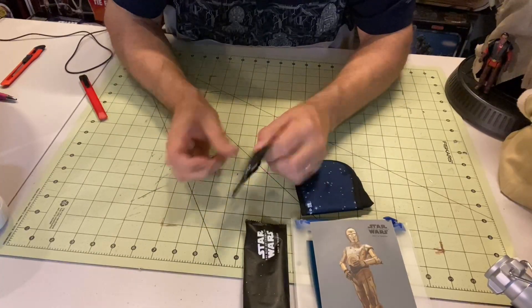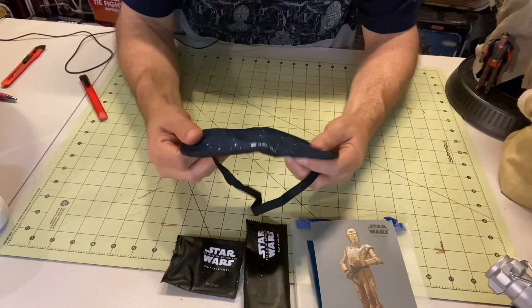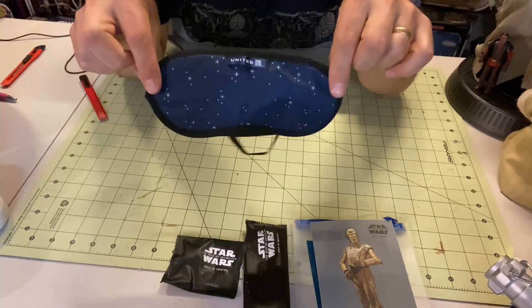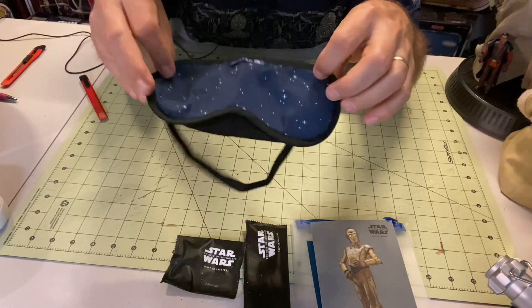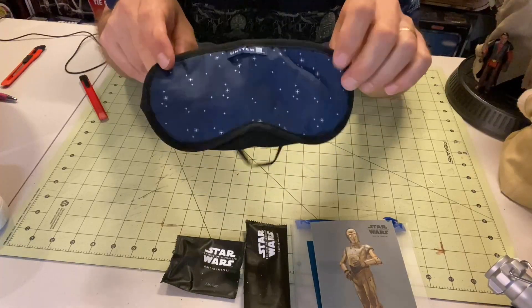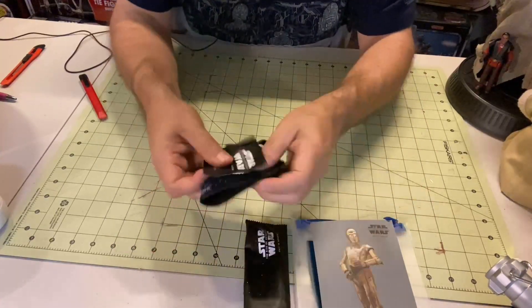Ear plugs I'm not going to take out, but I like that it has the Star Wars Rise of Skywalker branding on there. And my favorite thing, which I probably want to use — they say it's single use — but it is a United sleep mask that you put on. I've actually started using some of these at times at home when my wife is looking on the computer or her iPad. That's pretty cool stuff. So pretty neat.